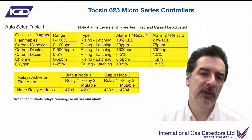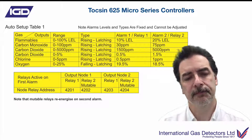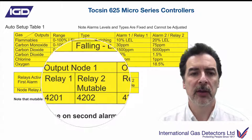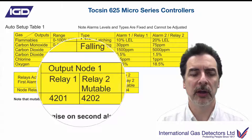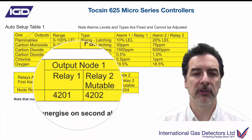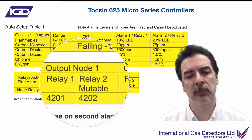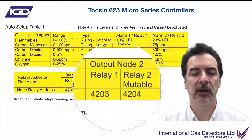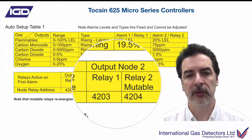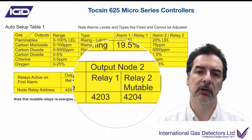If you've fitted relay output nodes, you can have a maximum of two on the system. The bottom part of the display tells you what happens there. If you hit your first alarm level, the first relay goes off; second alarm level, the second relay goes off — and that could be mutable in this case. And the same with relay two — you'll get first alarm on relay one and second alarm on relay two. Nice and straightforward.